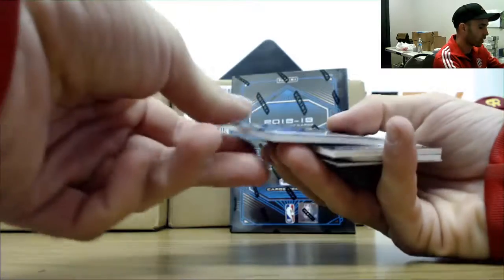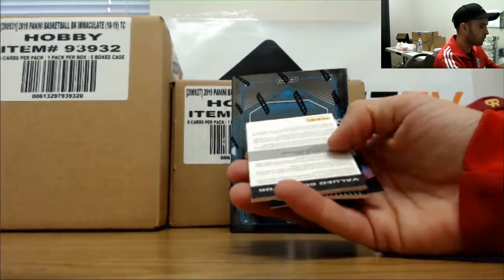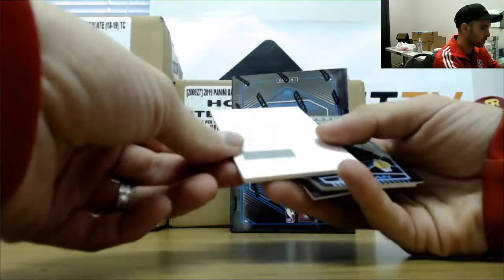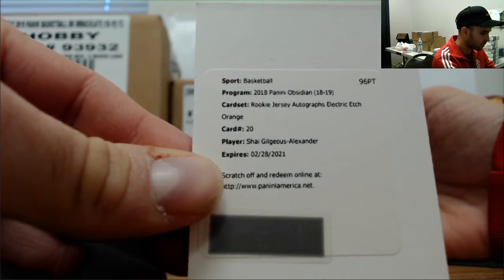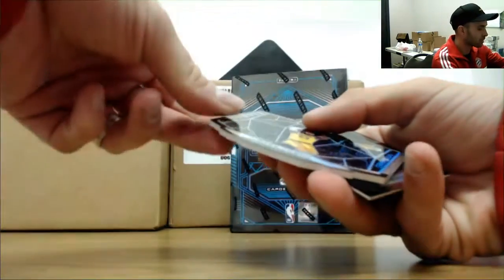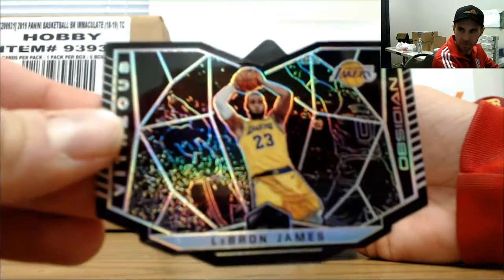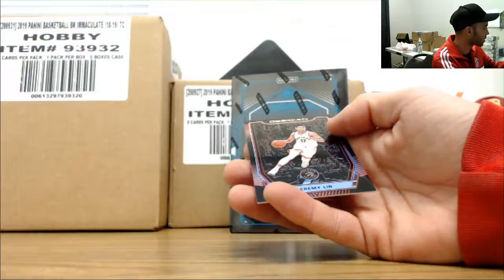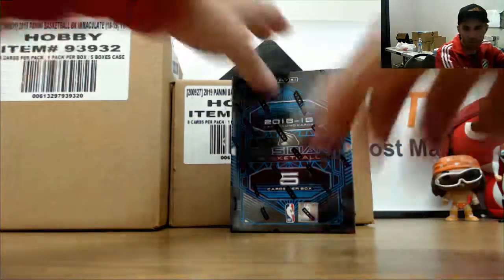Autograph of Jared Vanderbilt Redemption — not a bad one right there. Shai Gilgeous-Alexander Electric Etch Orange, hey like this one. LeBron James Virtuous die-cut insert with a Jeremy Lin number 25. All right, really nice start, take that.